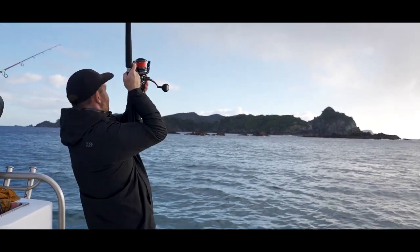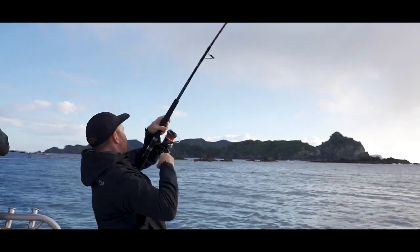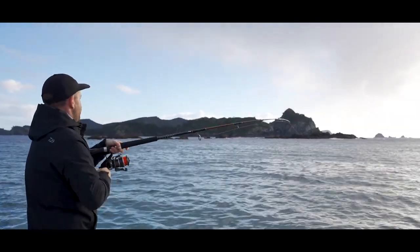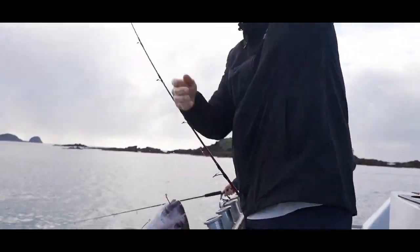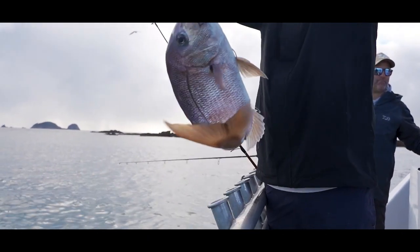Going to try something else. Nice little fish for the free swimmer!